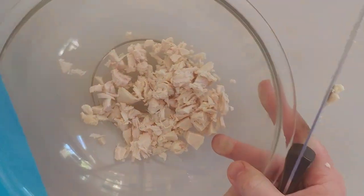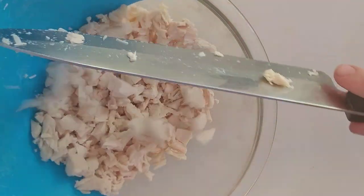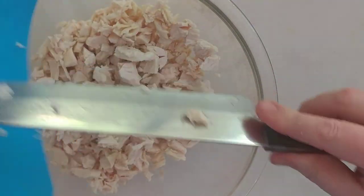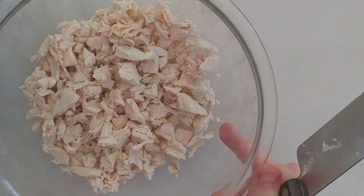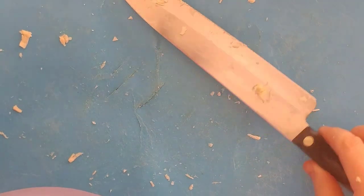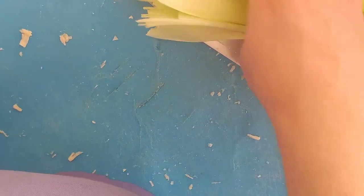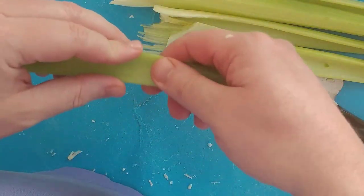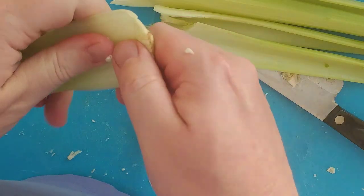Take the chicken and put it in a large bowl. Next we're going to cut our celery. But before we cut it, we need to take out the veins. You can't stand when the veins are in celery — they'll get between your teeth. So make sure you rip out all those veins as best you can.